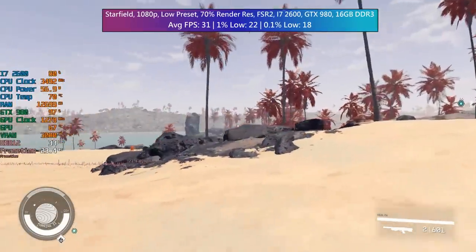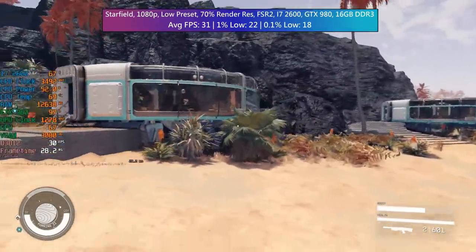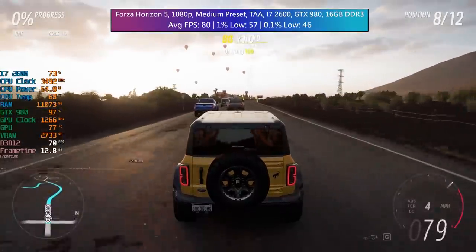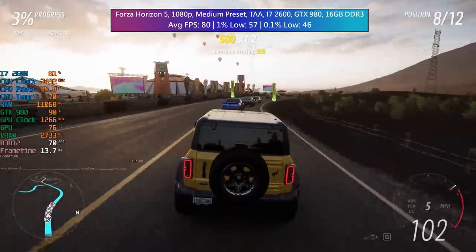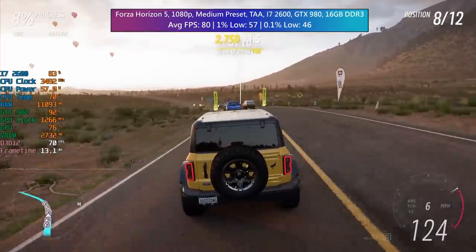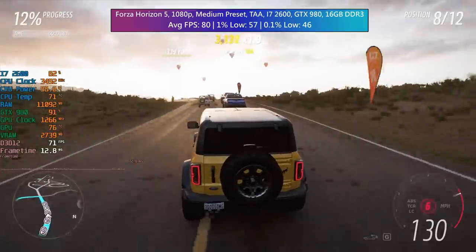The percentile lows in Starfield are also pretty bad and it looks quite blurry too — FSR 2 with this card certainly doesn't look as good as it would with a more modern GPU. Finally, Forza Horizon 5, which generally runs very well across a wide range of systems, gave us 80 FPS on average with the medium preset and TAA, with a 1% low of 57 and a 0.1% low of 46 — a more than acceptable experience for these aging specs.